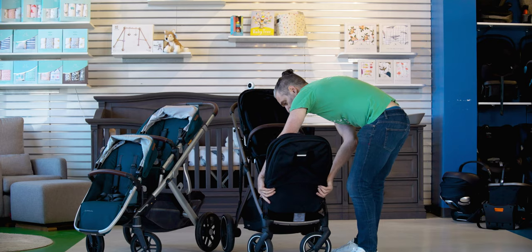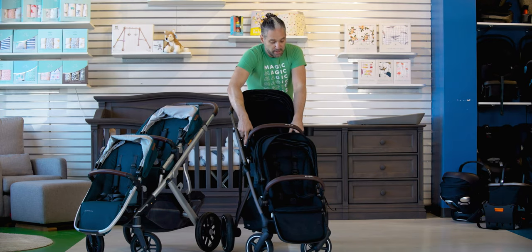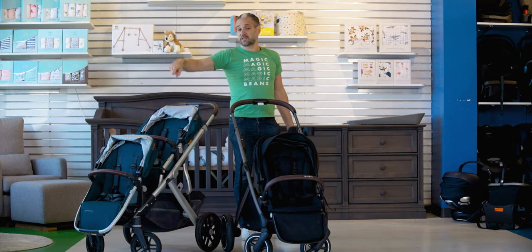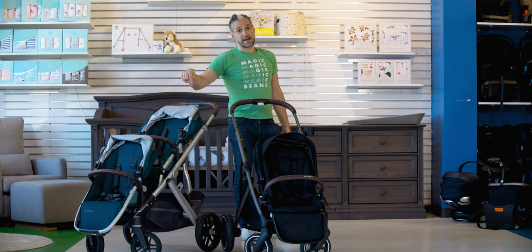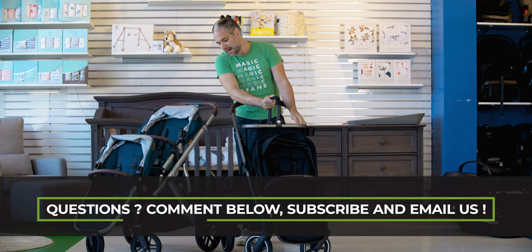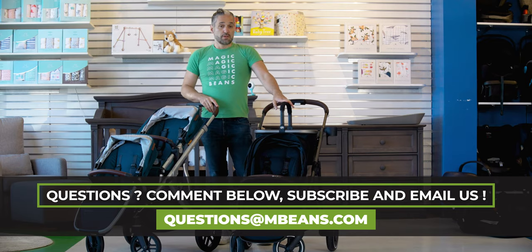Another nice thing about the Gazelle is that it comes with car seat adapters included. With the Vista, if you have an Uppababy Mesa, that has integrated adapters that click right in. But if you wanted to use a Vista with a Nuna Pippa, Stokke Cloud Q, or Cybex Ching, you need to get adapters as an accessory. The Gazelle also comes with a really nifty shopping basket, which is really cool, so you can shop and put your stuff into the stroller.